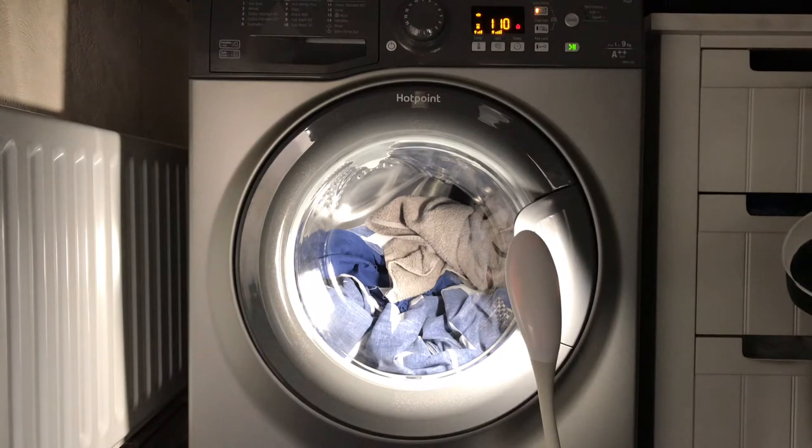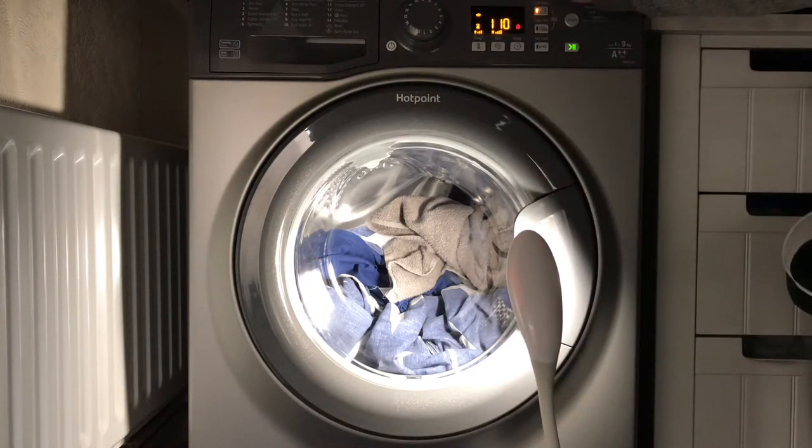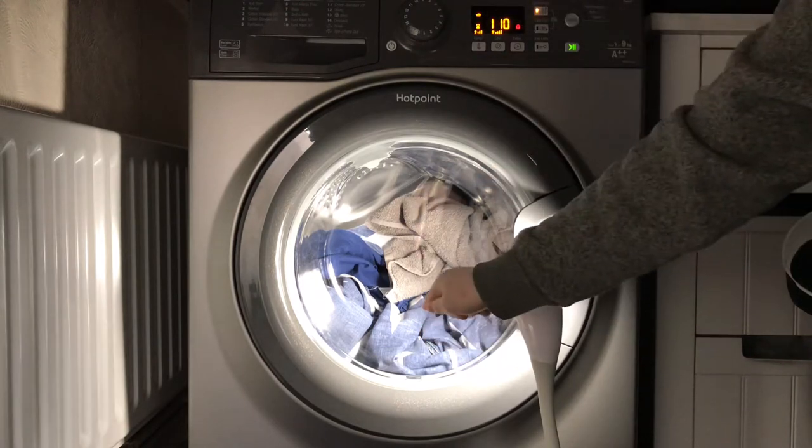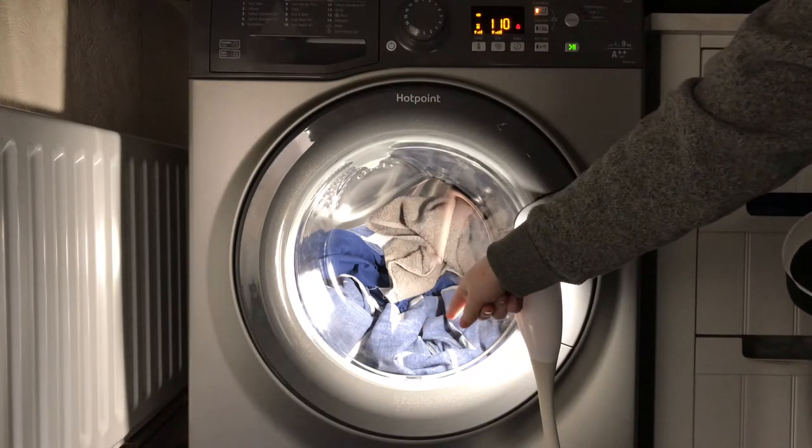It's very quick with the fills — it doesn't waste any time. Unlike synthetic, it's a normal program so it takes a bit longer, but straight after the pre-wash fill it goes straight onto the main wash fill. And if you listen closely, you'll hear the click for the heater as well when it fills up.